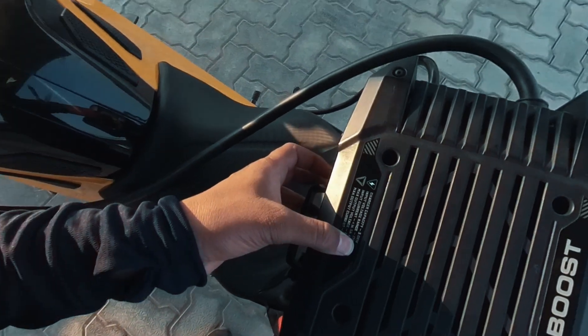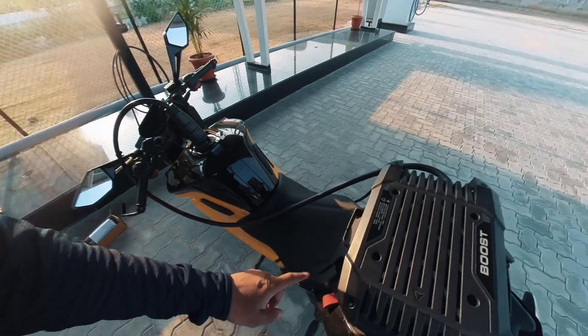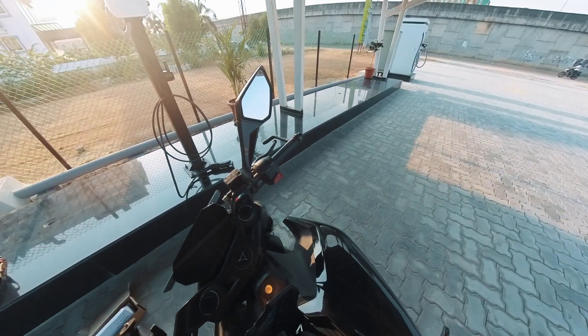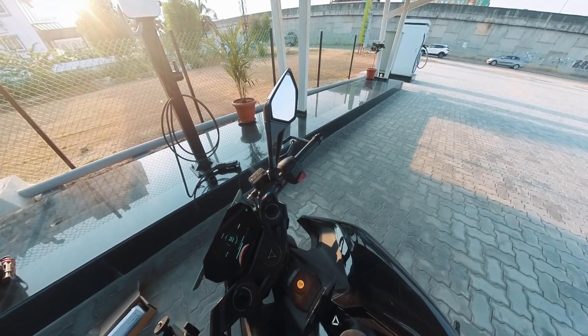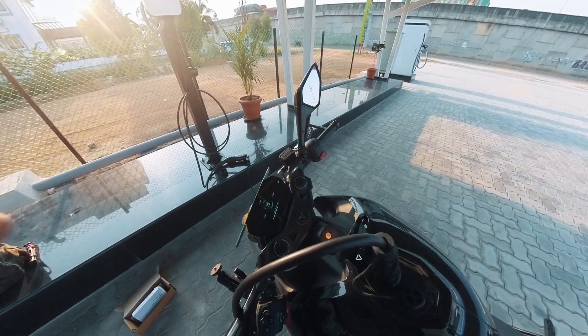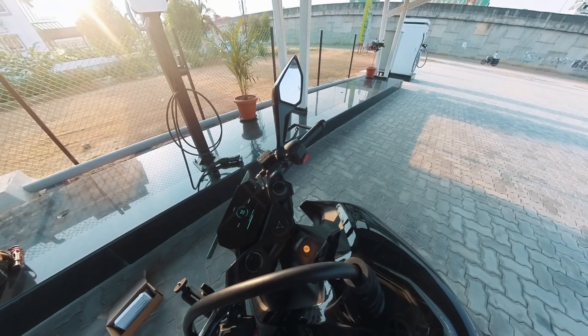The boost charger gives an output of 3kW. Here's something important to note: if the AC power is 7.4kW or more, fast charging won't be available. The bike charges just like it would with a home charger. So don't expect it to work as a fast charger — it's not. It functions just like a home charger.